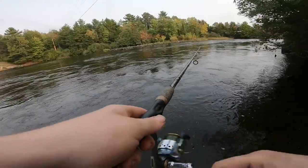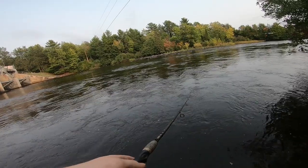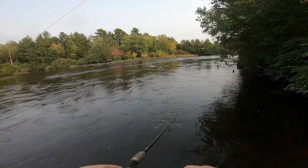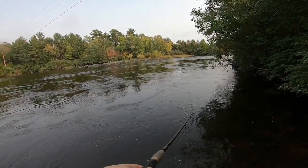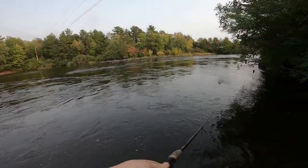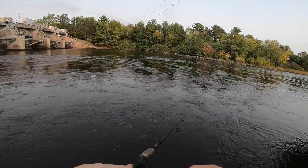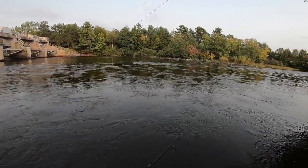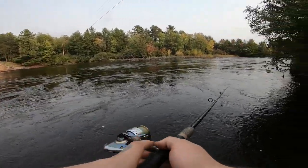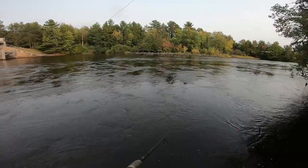Right against the wall — I've never caught a topwater fish, really. That's like one of my biggest goals, literally. I've had a lot of bites on topwater, I just never could hook them.